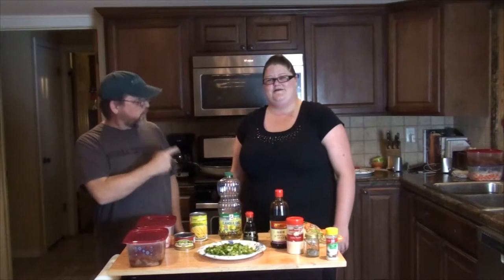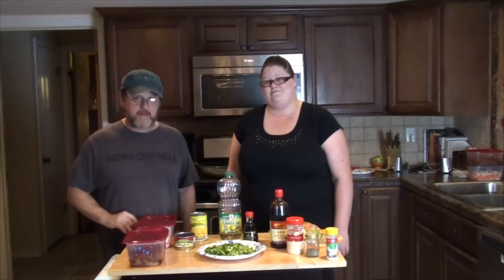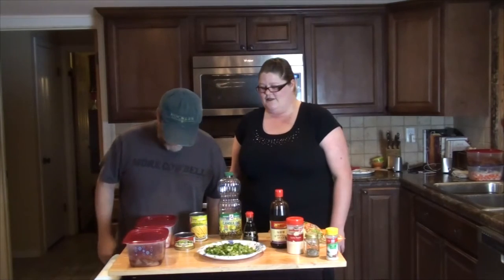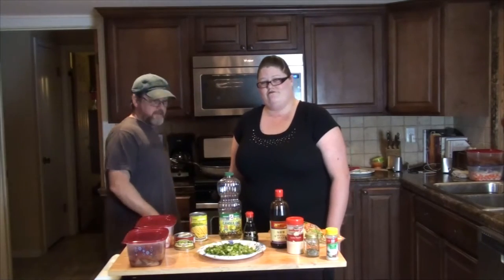And she's going to make chow mein. So she's going to go over some of these ingredients before we dig into it.